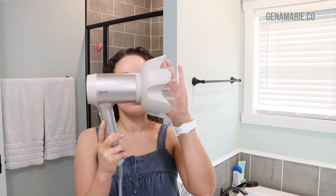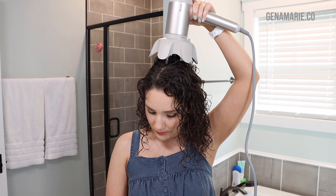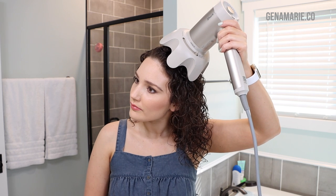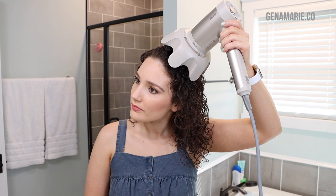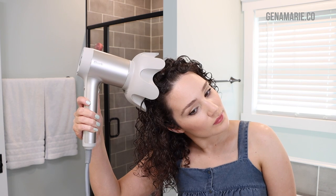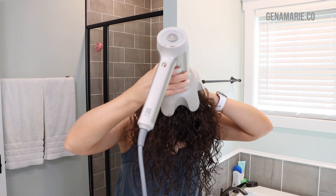Now it's time to diffuse. I'm using my Shark Hyper Air because it has awesome extendable prongs. You'll want a diffuser attachment with pretty long prongs so you can use them to create even more root lift at the crown. I place the prongs against the scalp, lift the hair up, and hold it until it starts to feel pretty warm, then move to another section. I do this all along my part area and around the crown area to lift that area as well.